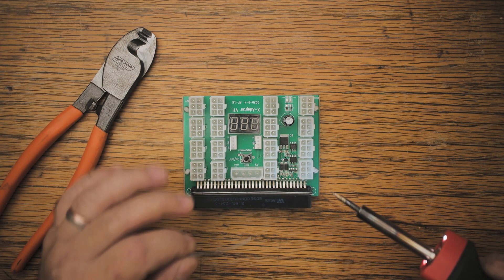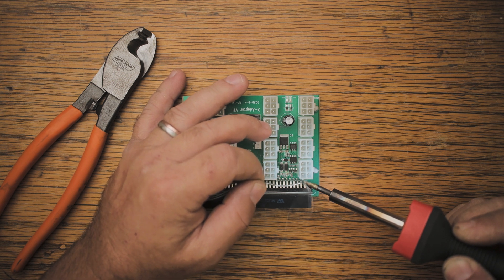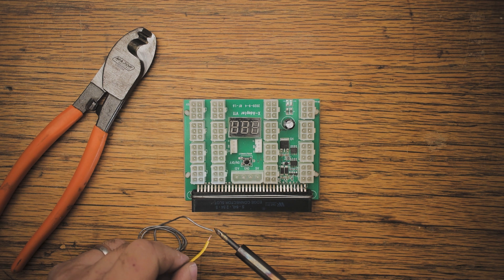We will just tin this pin so that it enables us to solder it more easily when we put the bridge piece on pin number one and pin number four. Then we just take our bridge piece and also tin the ends of the bridge piece.